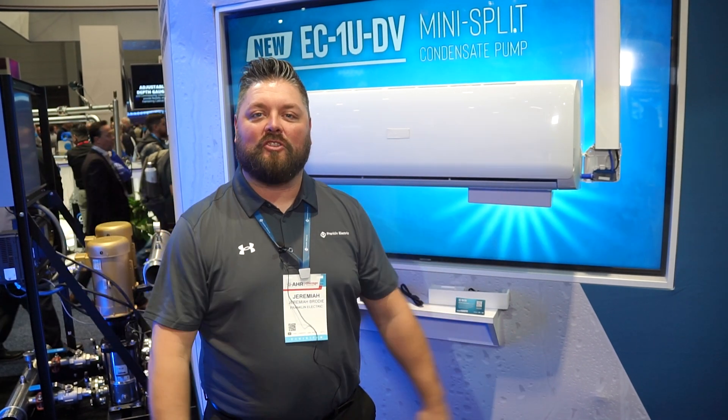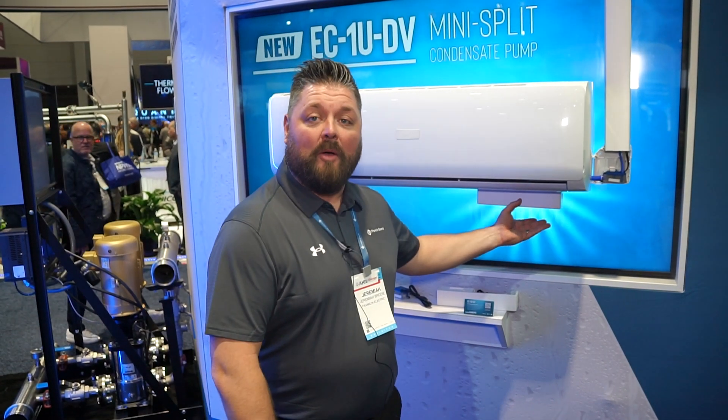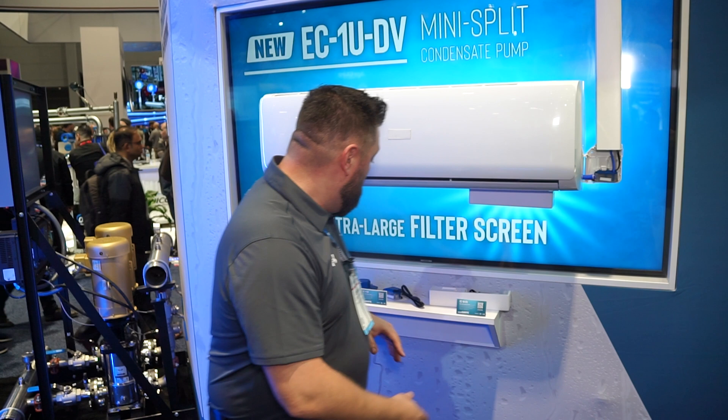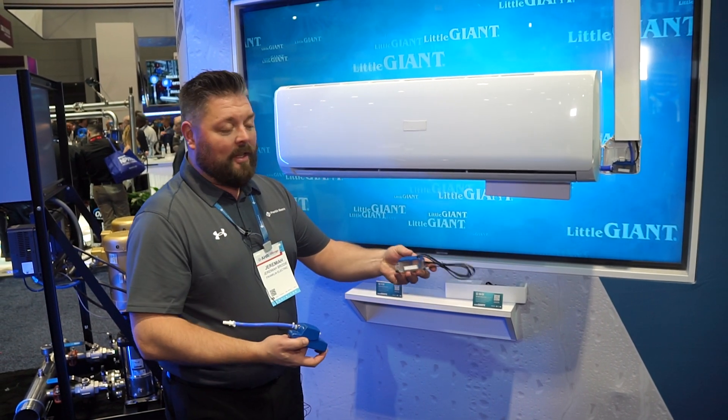I'm Jeremiah Brody with Frankel Electric Little Giant. We're at AHR in Chicago 2024. Today we're going to talk about the EC1U DV. This is a new undermount pump that will also be a self-contained unit, housing our EC1 DV pump motor as well as our reservoir.